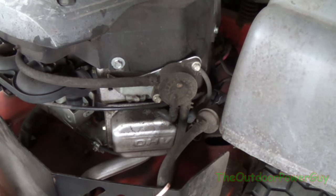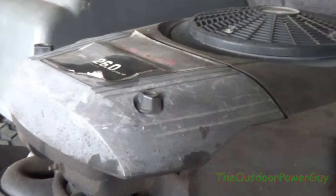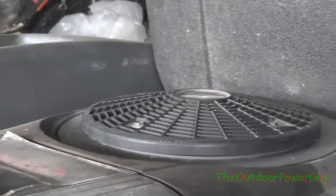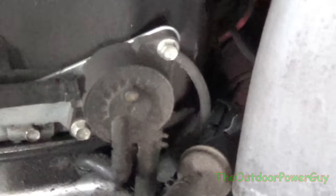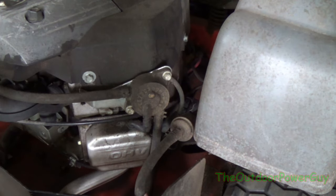This is a V-twin Briggs and Stratton engine — a 26 horse Briggs. This one is on a zero turn, so it obviously has a fuel pump. This right here is a fuel pump.